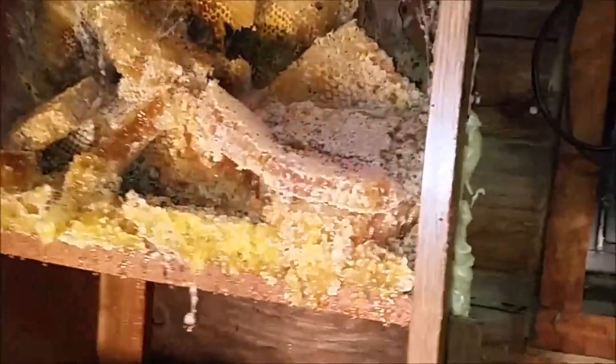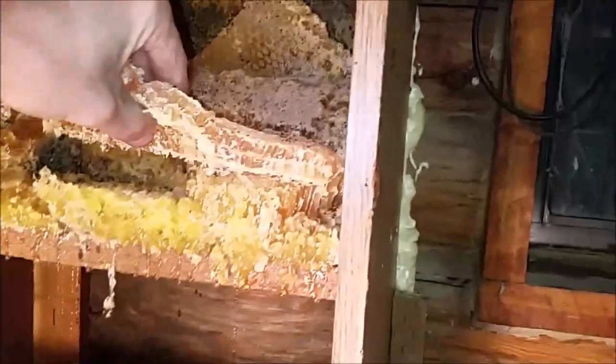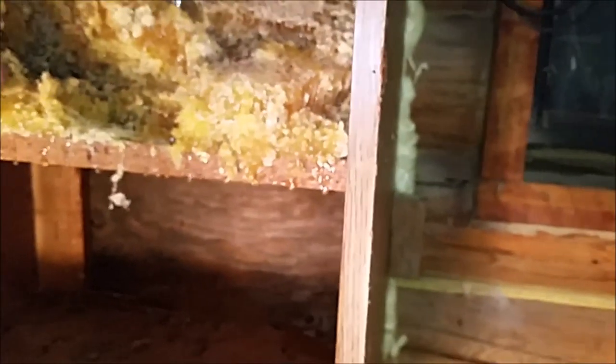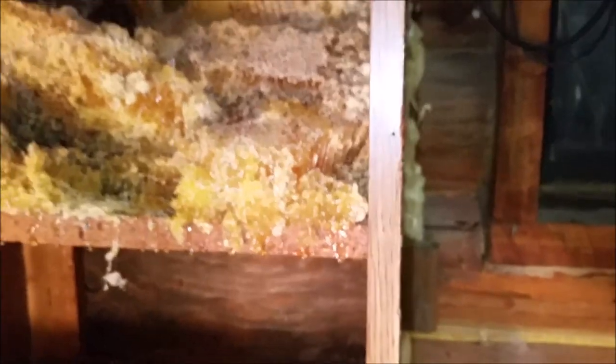These bees certainly didn't starve to death. I'm not entirely sure what killed them off — I was talking to some other beekeepers and they think it was just the mites; mites usually kill bees off. What I'm going to do is cook this honey into water and then ferment it, which will kill any pathogens, and that should make some pretty good mead.